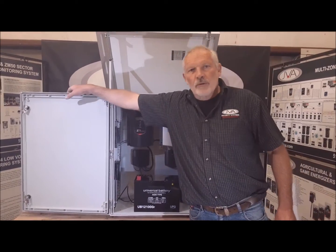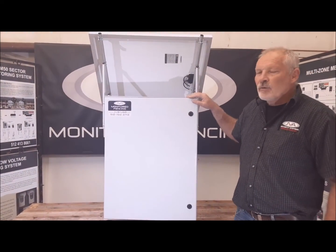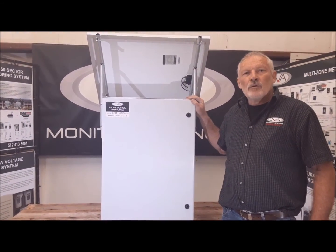Thank you folks, that's the end of the show. Visit our website or give me a call. JVA Billy.